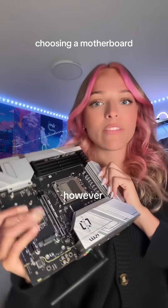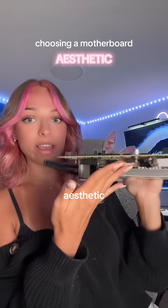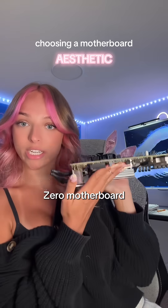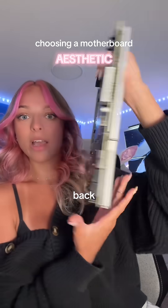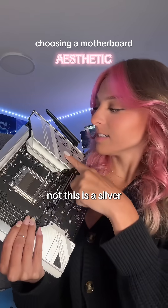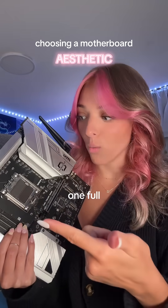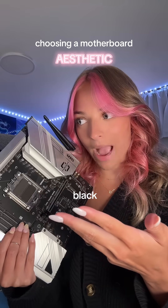Picking a motherboard can be kind of daunting, however I've split it up into four categories to make it pretty simple. The first one being aesthetic. This is the MSI Project Zero motherboard, so the ports are on the back, bringing aesthetic to the front. This is a silver-black motherboard, and there's a lot of other combos — you can get a full black one, full white one, silver white, white black.